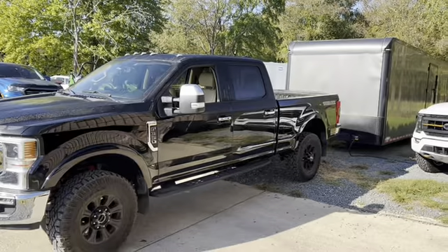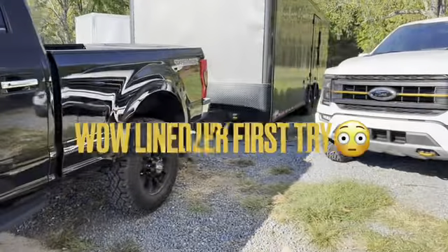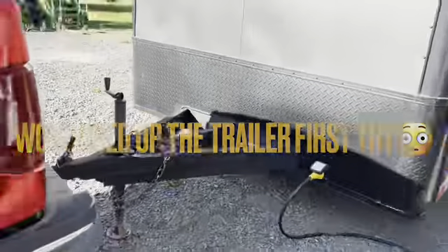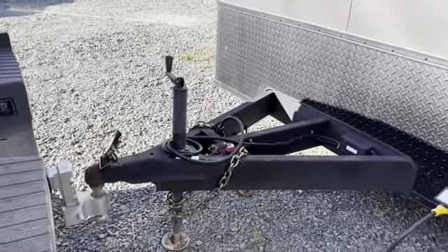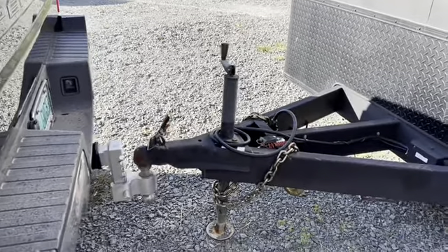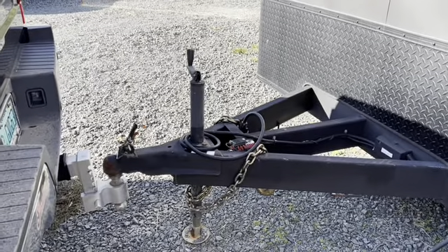I'm going to give you my ideas and reviews on that today. First thing I gotta do is hook up the trailer. I could usually back it - oh my gosh, look at this. I'm not embellishing here, I literally just backed this truck up to that spot exactly. That's a first ever - wow, that's pretty impressive.